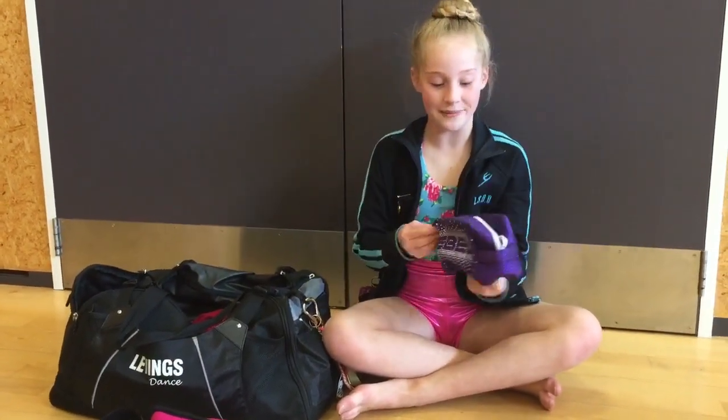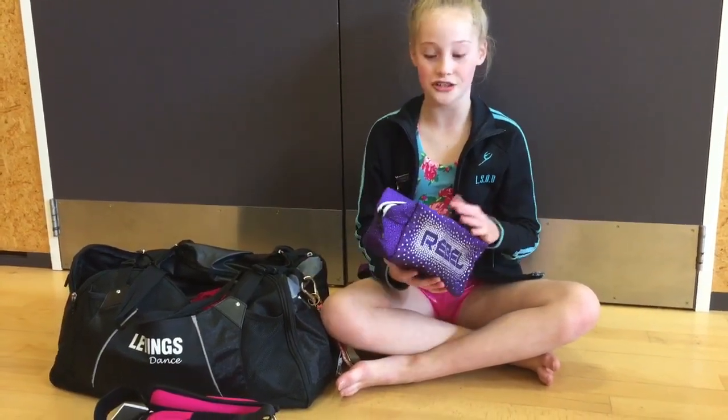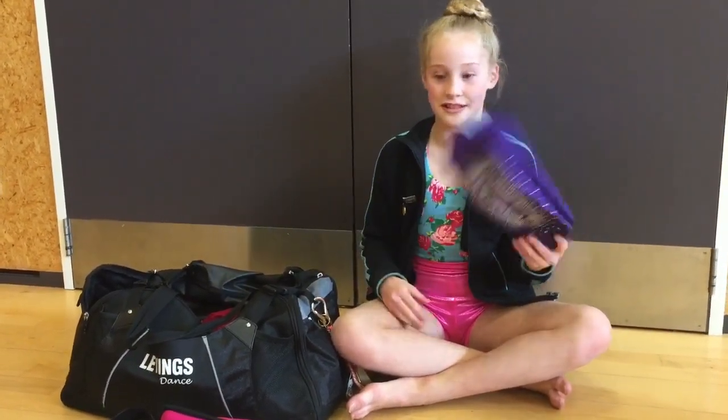And then I have my Rebel makeup bag, but I normally use this for dance clothes when I have lots of changes, because at dance we've got all these different classes in one day. So I have like ballet, then jazz, then hip-hop. So I keep all the clothes in here.